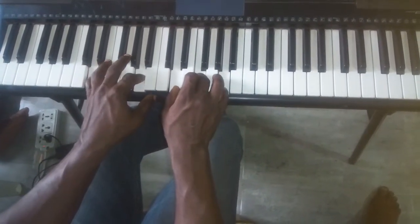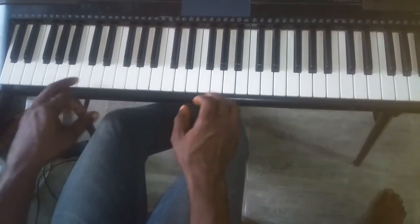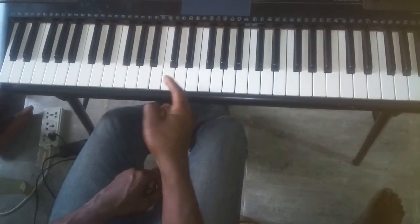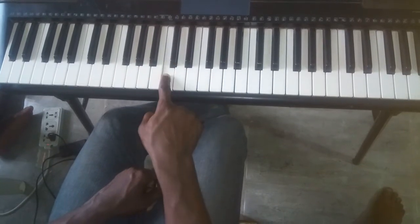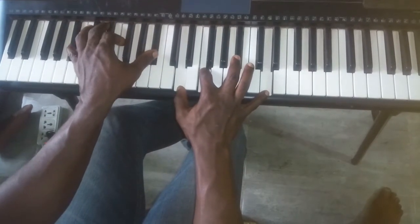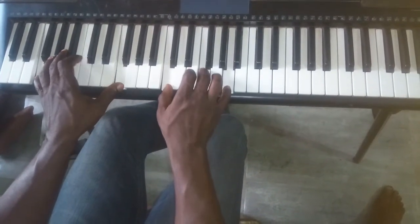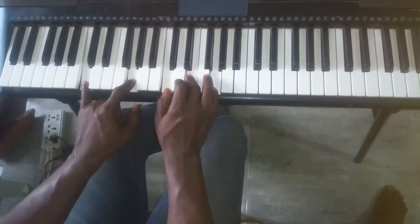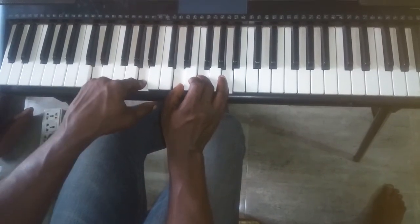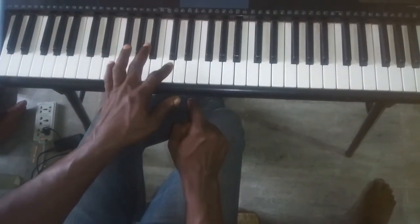For the beginning of the song there's a progression — it's a four-one-five-four-one-five, which is fa, do, and su. The last one I forgot is la (sis), so it's a four-one-five-six, four-one-five-six.